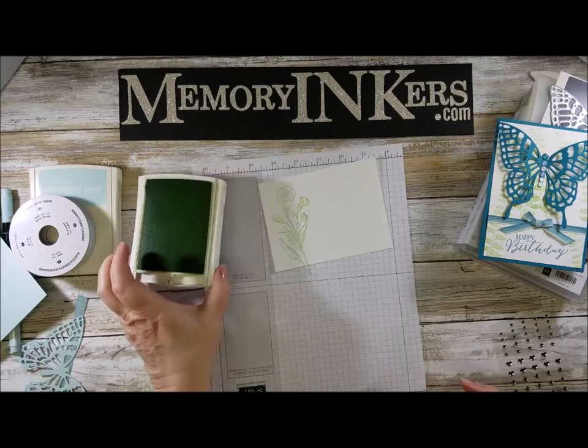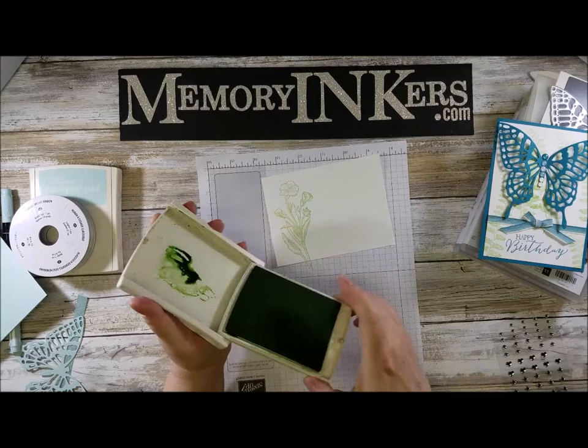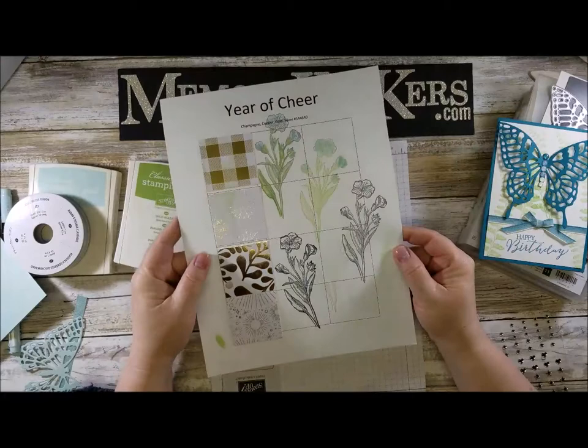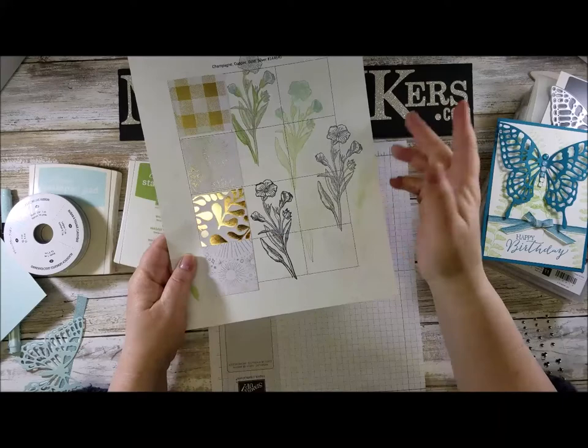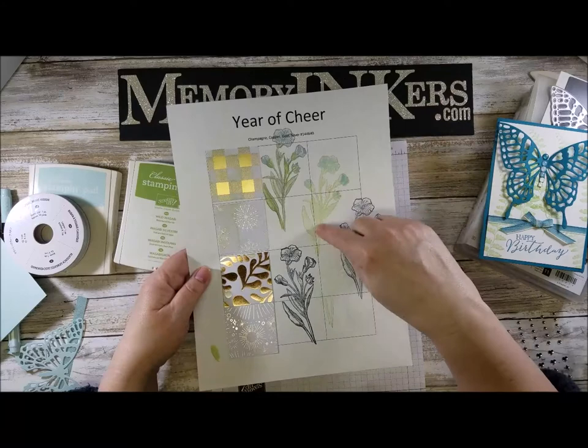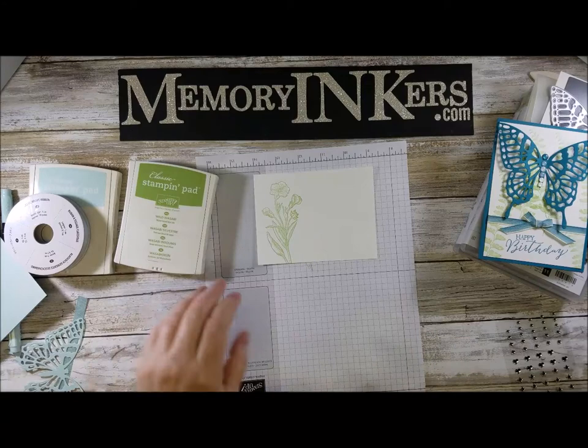You could do the squeezy pad technique where you squeeze it and get ink on the bottom. I could have done this in Memento — in fact I did practice with that. Let me show you my scrap so you can see how I think things out. Full strength with Memento was just way too strong, the second generation was softer, and the third generation was what I decided would be nice and soft to go with the Soft Sky cardstock.